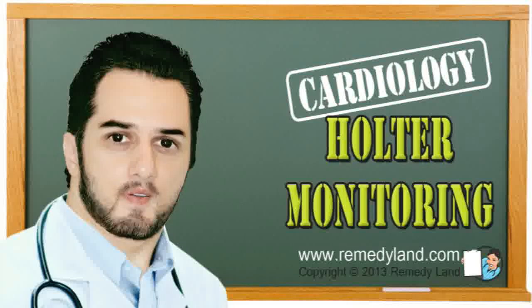I hope you've enjoyed this video edition. We'll see you again on another video edition of Remedyland. Take care.